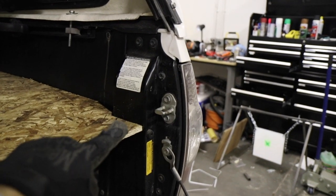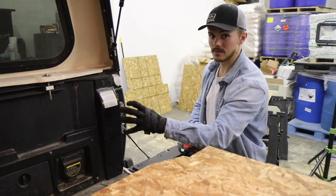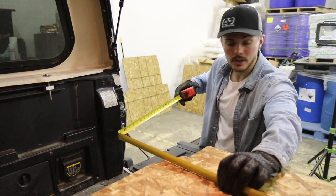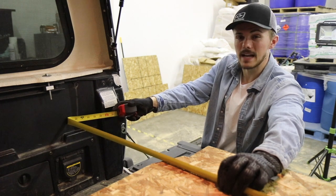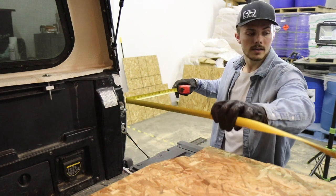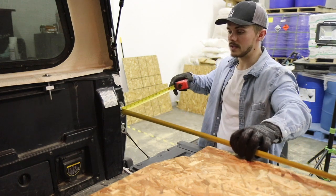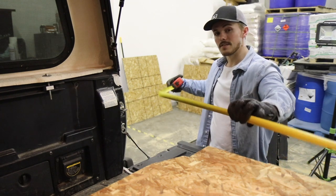The top piece was pretty simple. The back piece is a little more interesting because you have these notches on the side. The measurement all the way across the bed is about 57 to 57.5 inches, and then where these pillars come in and meet, it's about 53 inches — so about a four inch difference.